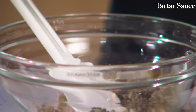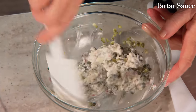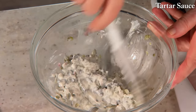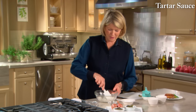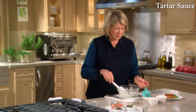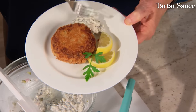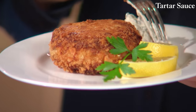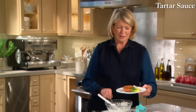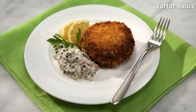This tartar sauce will greatly enhance fish and chips, fried clams, fried oysters, or a delicious crab cake. I'm going to put a little bit right here on the plate next to my crab cake — a lump crab cake made with fresh peekytoe crab from Maine. Tartar sauce is the easiest condiment to make, and you can make it more tart or sweet depending on your taste.